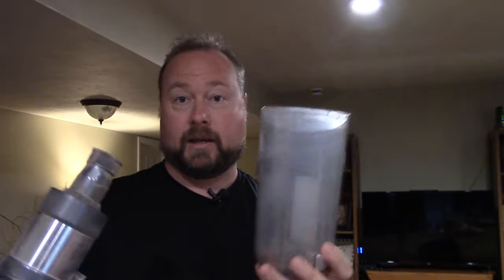Fill the sink with nice warm water and just two or three drops of Dawn — that's all you need. Drop the filter in, swish it around, then fill the sink again with clean warm water and rinse it out really well. Give it a nice little shake, set it up on the counter on a towel, and let it take at least 24 hours to dry.